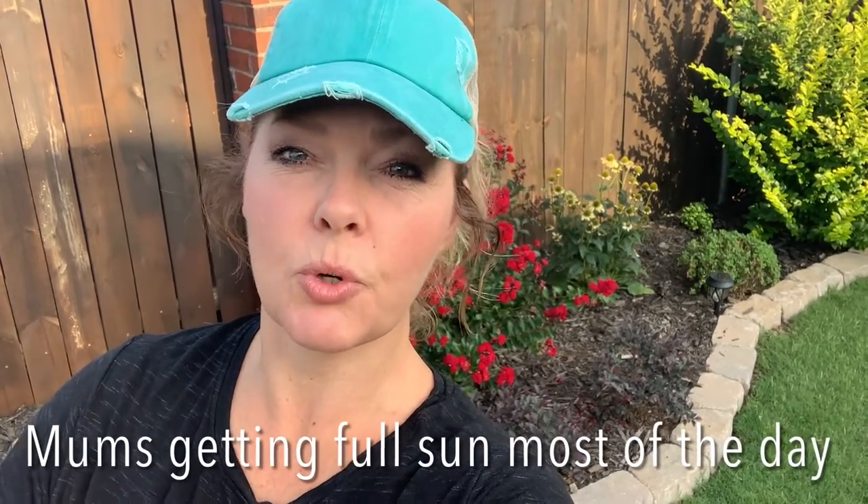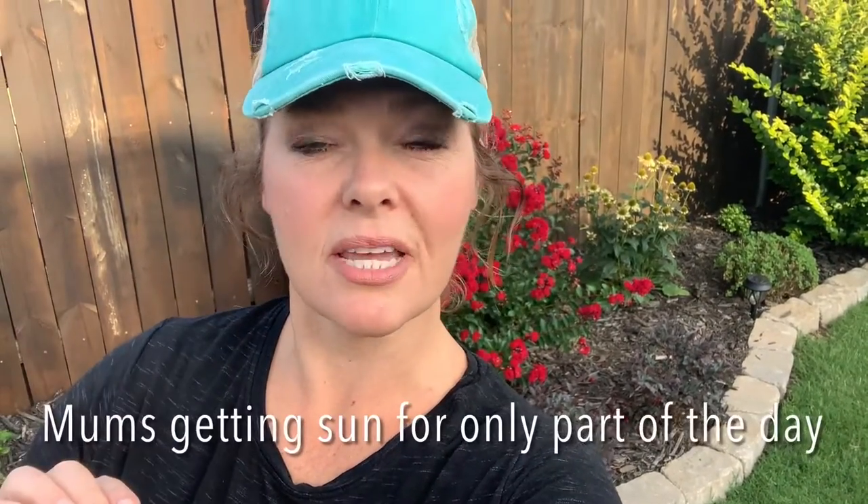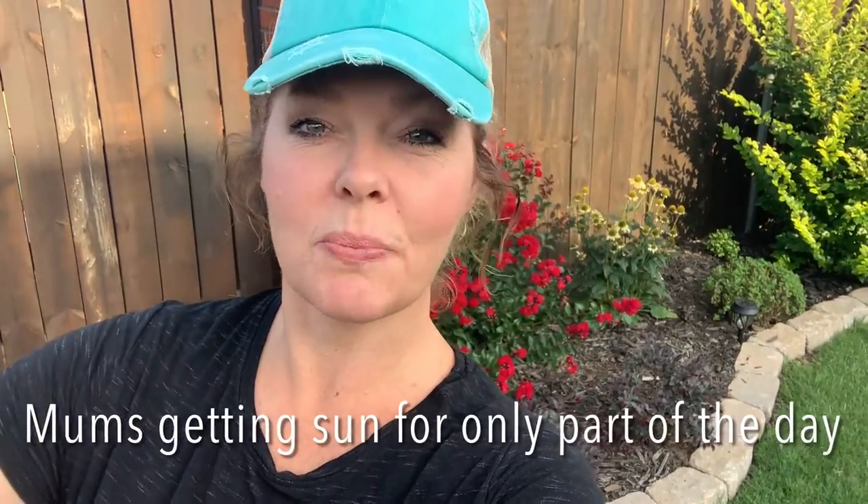My full sun mums will grow back quickly, so I'm going to prune those back to about 50 percent. My part sun mums are gonna grow back much slower, so I'm just going to shear those back right below the buds.